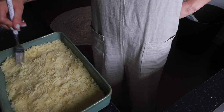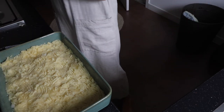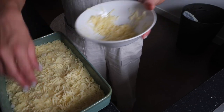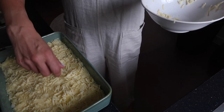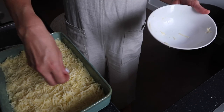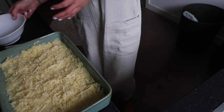The leftover cheese that I didn't use in the mixture, I'm going to grate over the top like this. Sometimes my nan would add some sliced tomatoes to the top — I'm not going to do that today, we're going to have veg with it. But you can put anything else on the top that you want to.